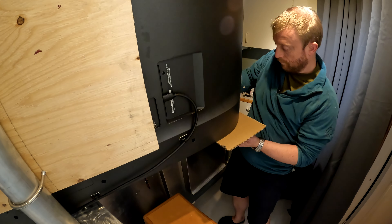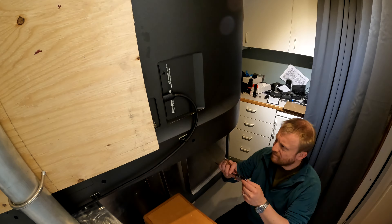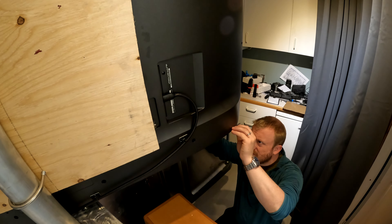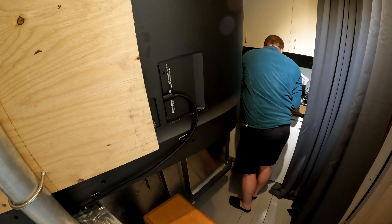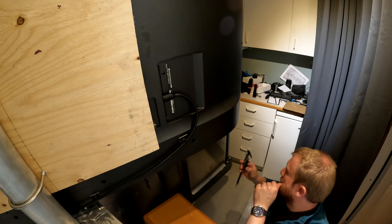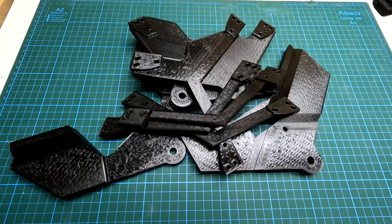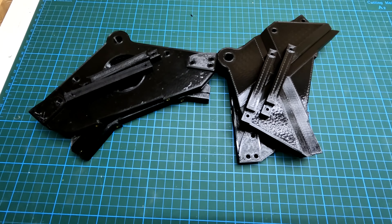Therefore I'm going to design my own brackets with two goals: one, to fix the TVs so they can't move, and second, to fix the lenses securely where they need to be. My plan is to use the holes meant for mounting the TV feet for the lower brackets and to figure something out for the top brackets.